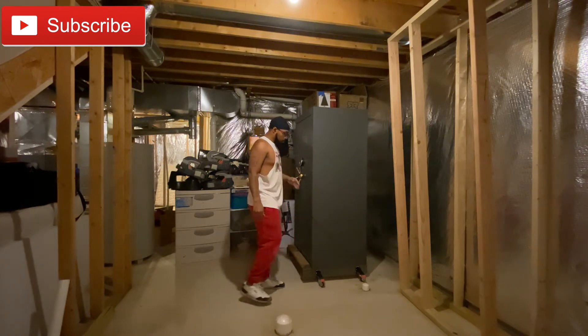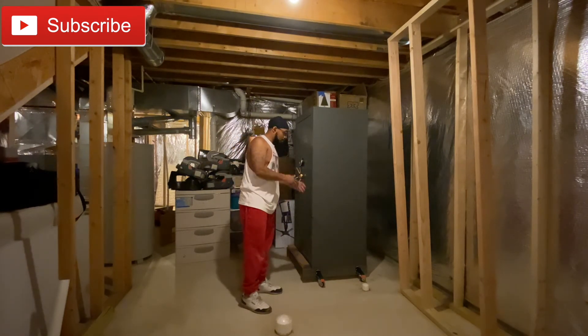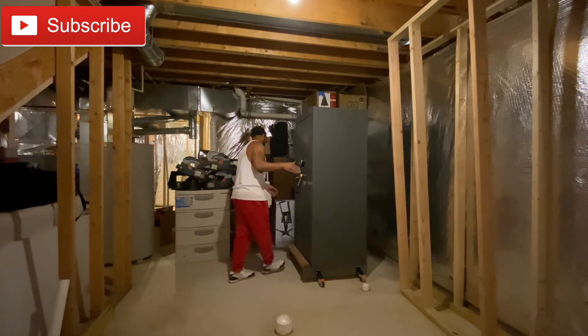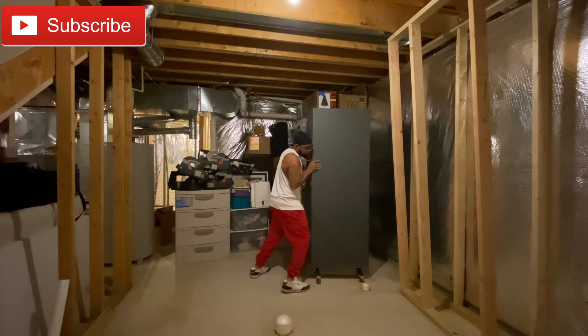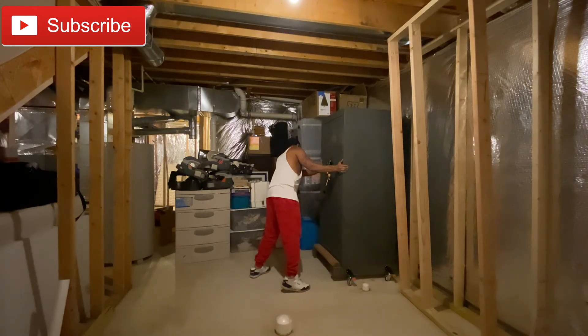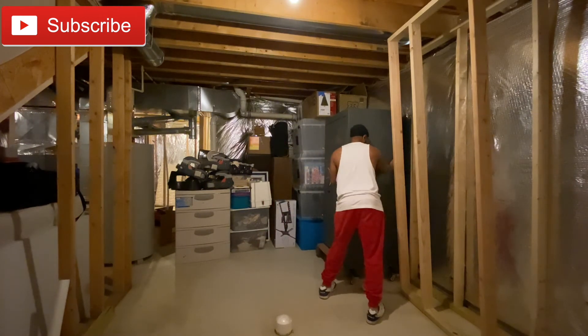The only downside is you lose some real estate when dealing with the casters as far as the width. But you could take the casters off — I'm going to jack it up and take the casters off because it's going to stay in the storage permanently. But for now I'm just going to leave it like this. If I need to move it, I'll move it.